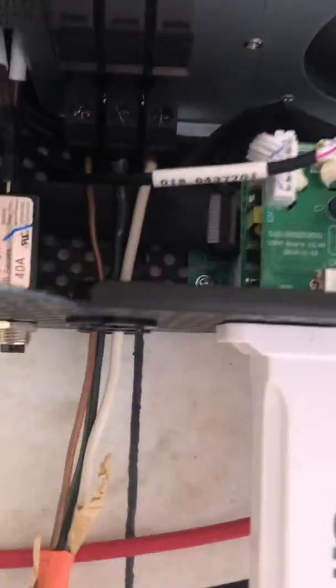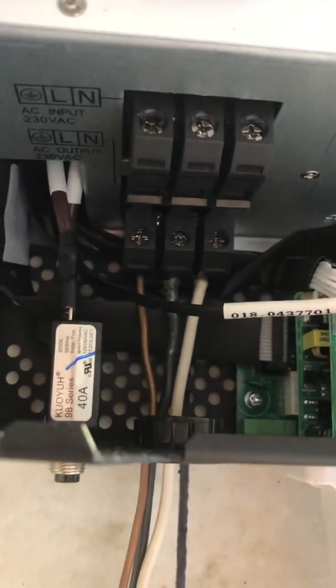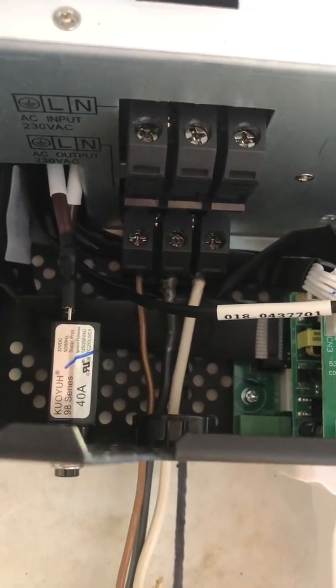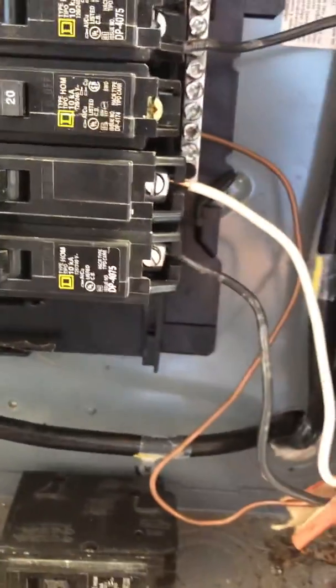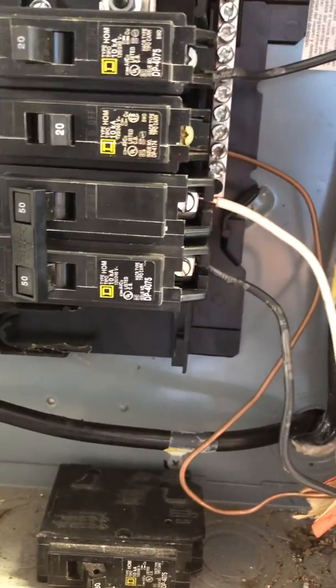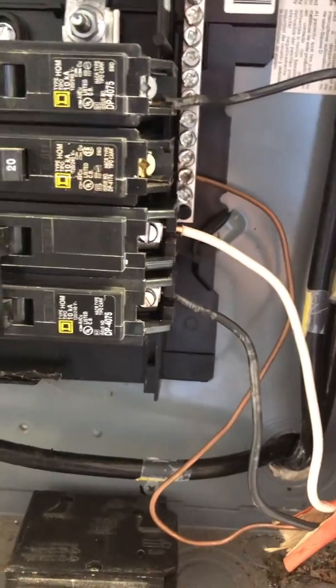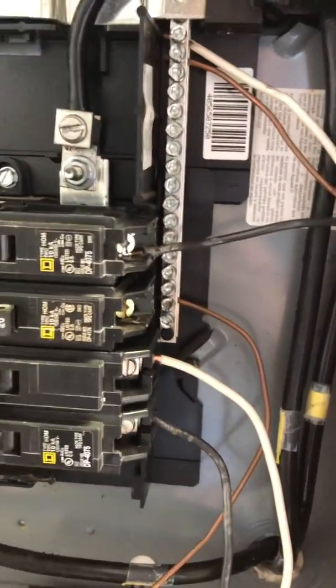Connected to the output side of the inverter are three wires that go down and feed into my breaker box. There is a double pole breaker right there where the white and black wires feed into the breaker, as well as the ground wire connecting to the ground bar.